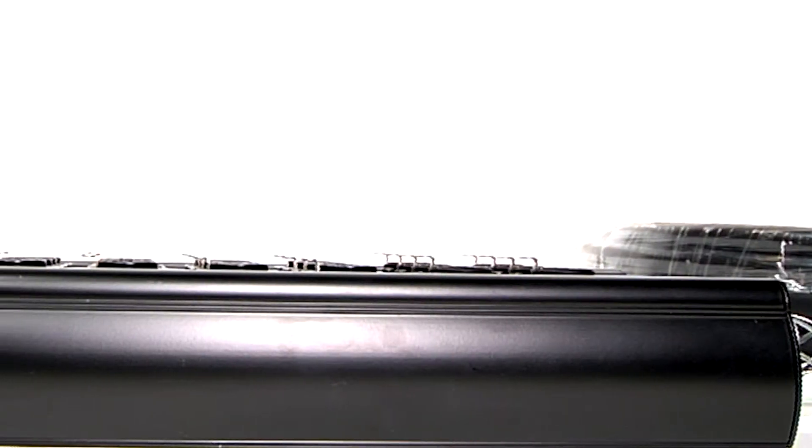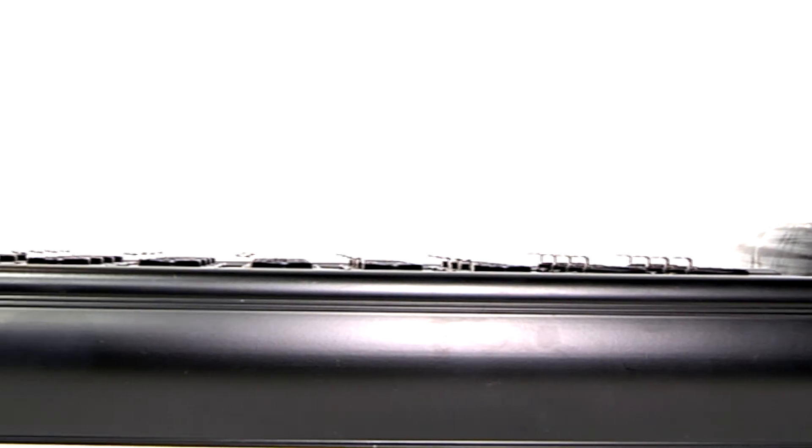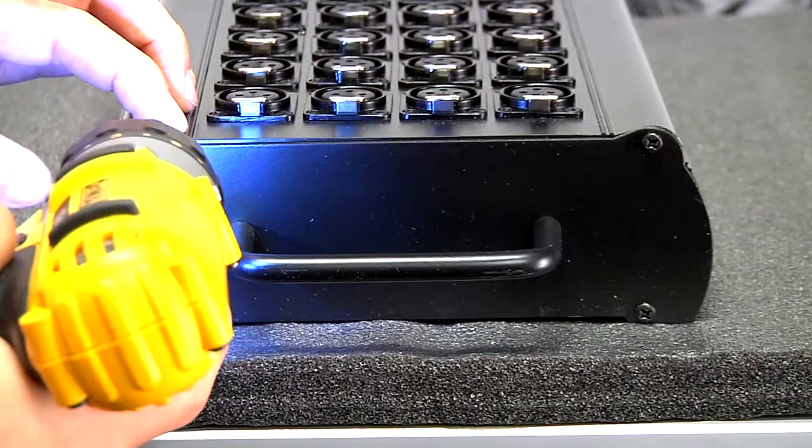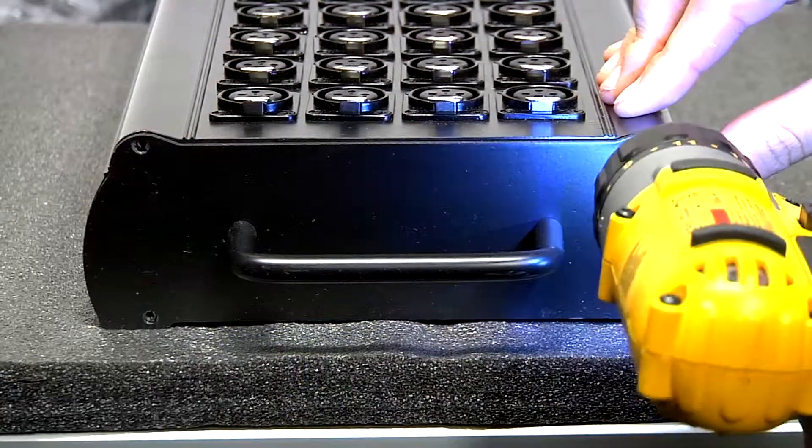The stage box is constructed of rugged extruded aluminum with a metal strain relief and an easy pull handle. The bottom of the box is easily removed for field servicing.